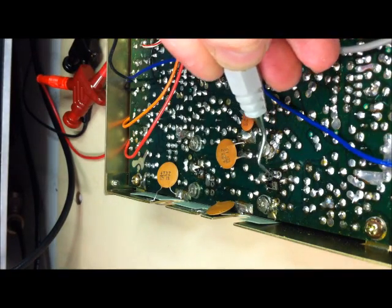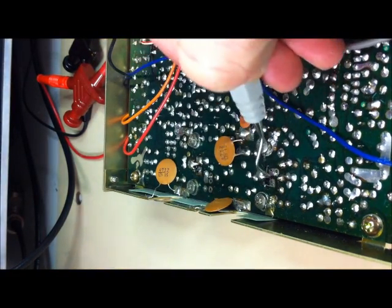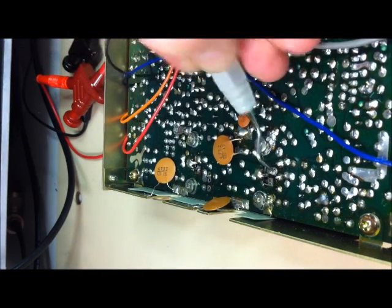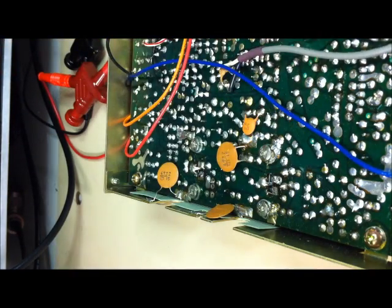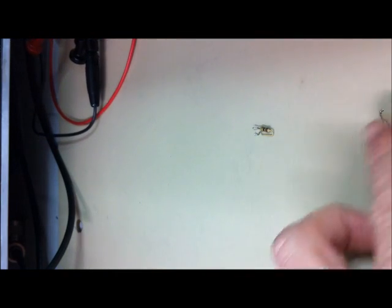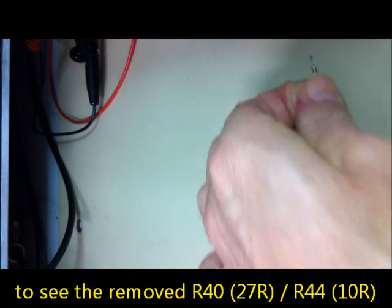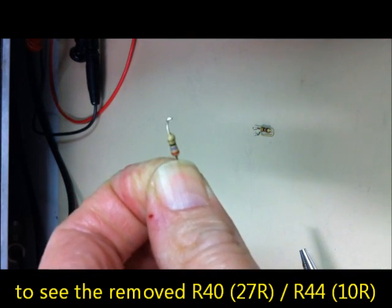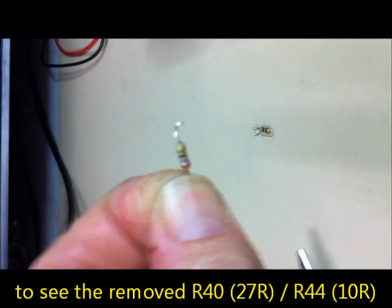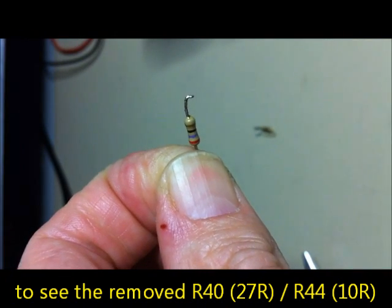The resistors are coming out now. Here is the 27 ohm resistor - R40 - and R44, the 10 ohm resistor. This is the new R44 at 22 ohms for Q10. And this here is the 33 ohm type for replacement of R40.